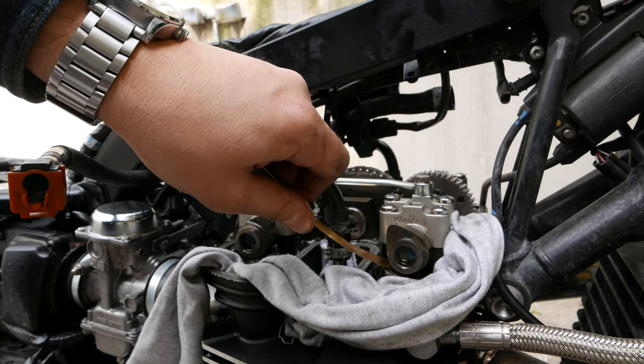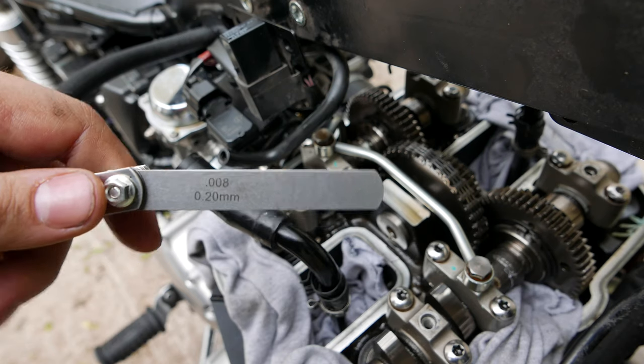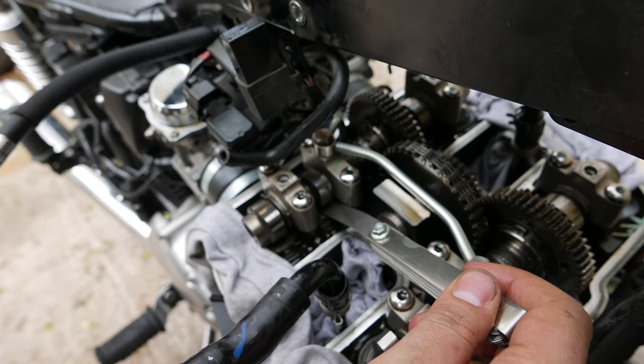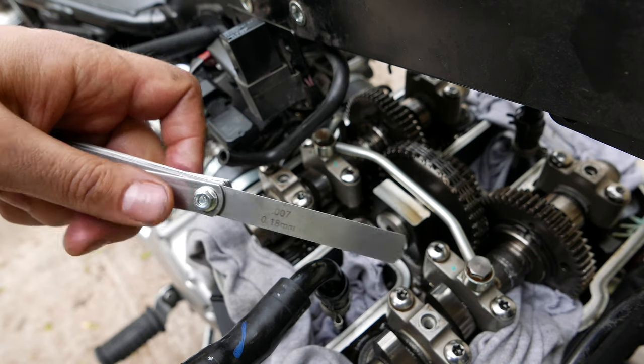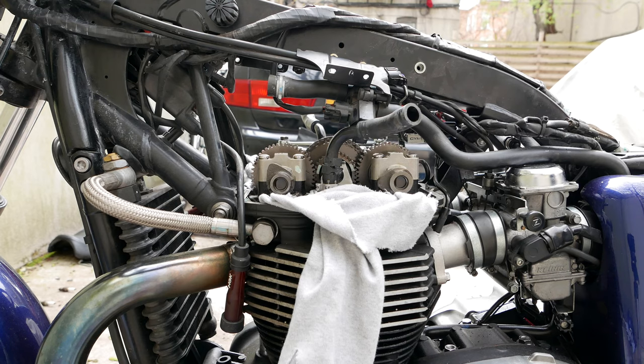To see if the valves are within spec, use the low end of the clearance range to make sure the feeler gauge fits — if it doesn't fit, your clearances are too small. Then use the upper limit of the range to ensure the feeler gauge does not fit — if it does fit, your clearances are too large. You can try different combinations of feeler gauges to get the most precise measurement.